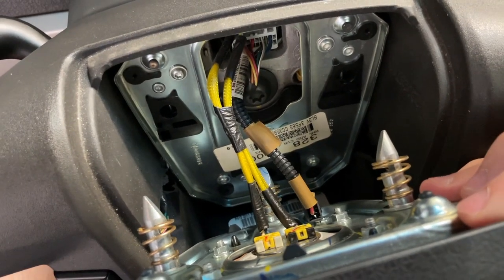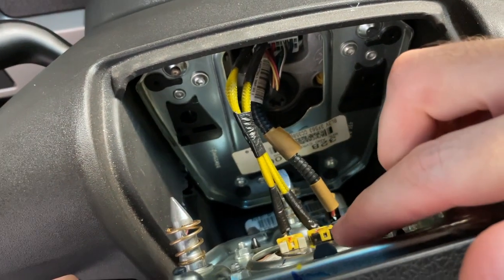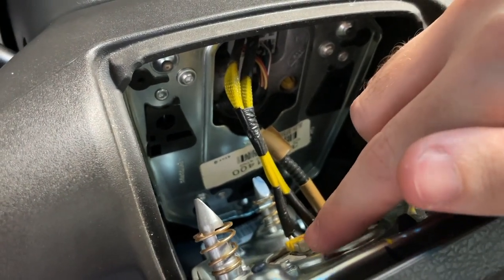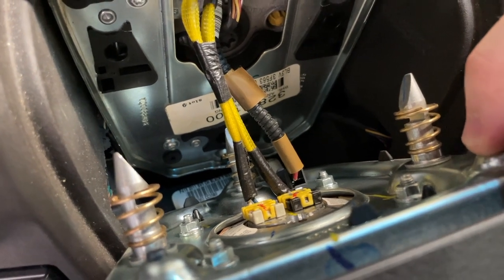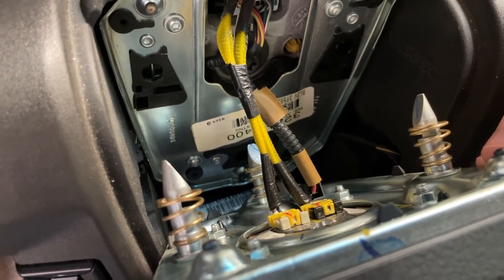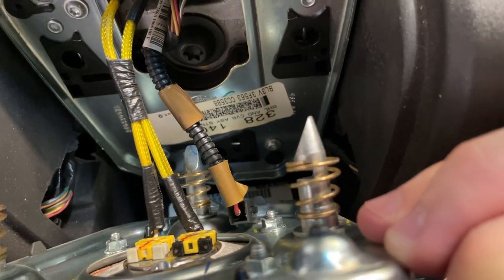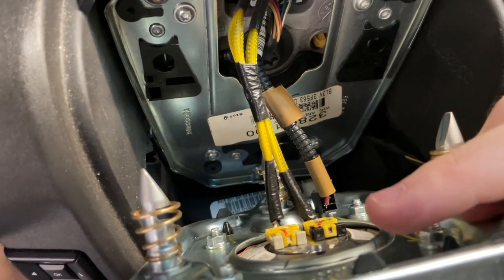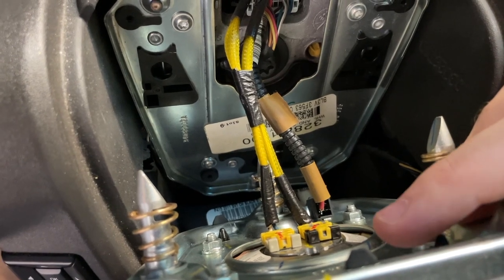We have the airbag out right here. Everything's still connected and basically what we need to do is disconnect all the different connections — this black one and this gray one. If you look to the side, you can see a little tiny tab here and a matching one on the exact opposing side, same for the black. What we need to do is squeeze in those two tabs and pull off the little blocks — the entire gray and yellow portion as well as the black and yellow portion. That's all going to come off this black connector down here — just push to release the tab and it'll pull out.